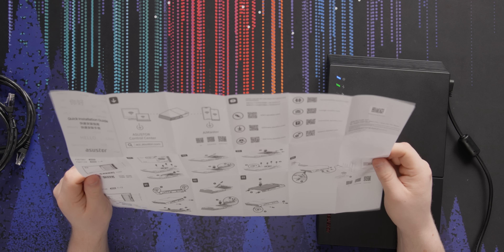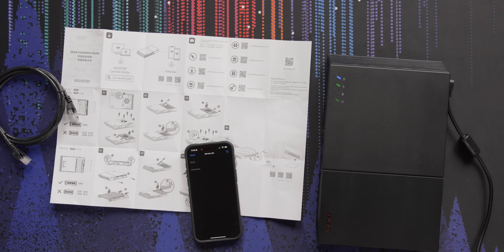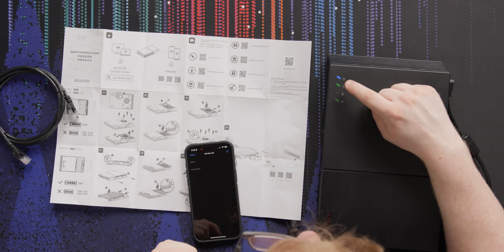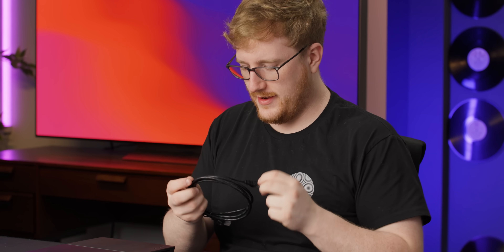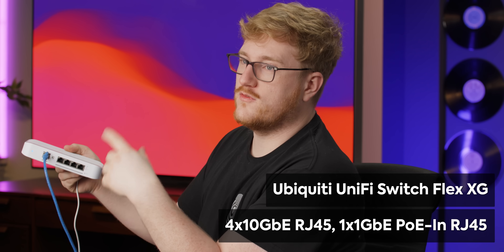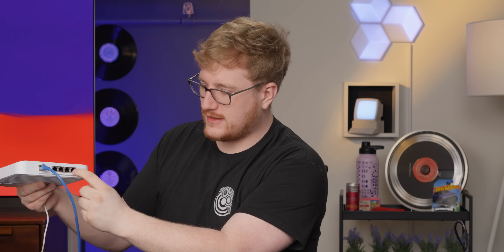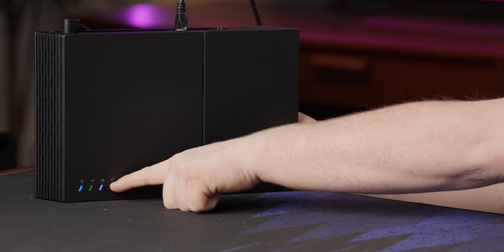The instructions just say to turn it on, and then download ASUS Control Center or AI Master on your phone. I see lights — we've got power, and the indicator shows green when things are good. No networking light because I didn't plug in the networking yet. I have a Ubiquiti Flex XG switch with four 10 gigabit ports, so we'll plug both NAS ports in, then connect two laptops at 10 gig each to test the full 20 gig capacity. There we go — blue light on networking, and it was instantly found on the same network.